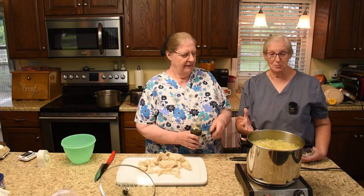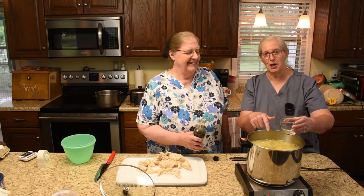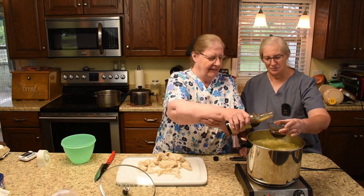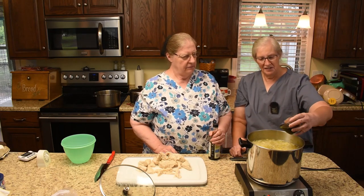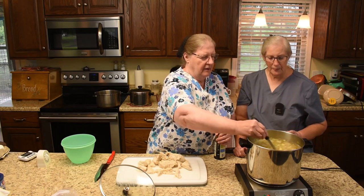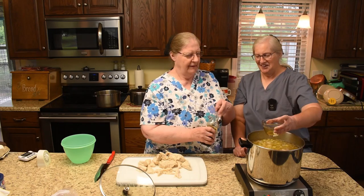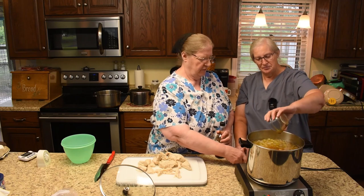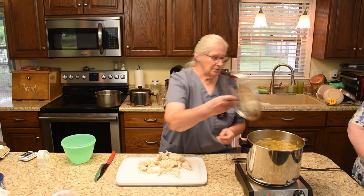Dorothy dumps the soy sauce in — you remember I said it's just more of a dump thing? So she's going to dump it in here as though she's dumping it in the chow mein, and then we can measure to see how much it is for this pot. Probably about like that — so that's about a half a cup. Now we can take a look at it and see what it looks like; I'm going by the color too. I'll do a little more. So it's about a fourth cup more — so about three-quarters cup total for this pot. Yeah, that looks about right. I'll put the lid back on.